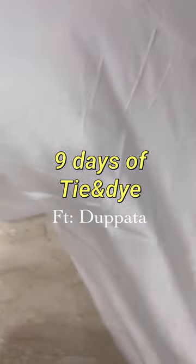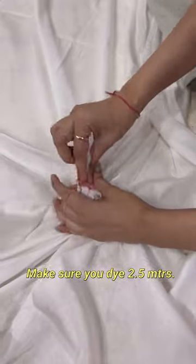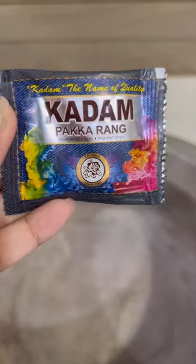Nine days of tie and dye — the fabric used here is cotton mal. You'll need some rubber bands; tie it like so. Now repeat the same process throughout the dupatta very randomly. Pre-wash the fabric before starting.